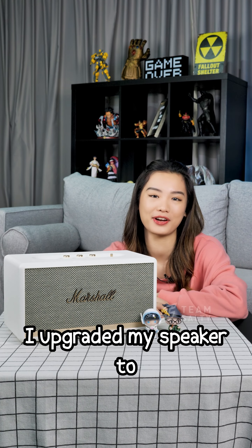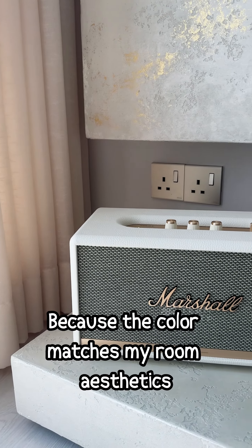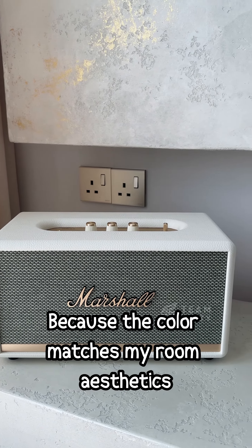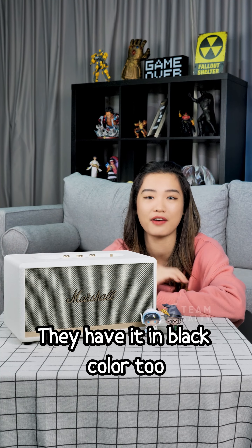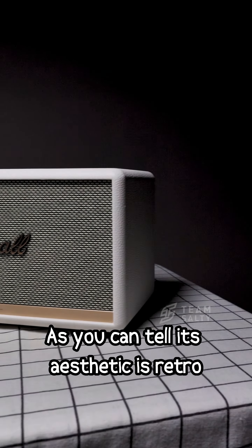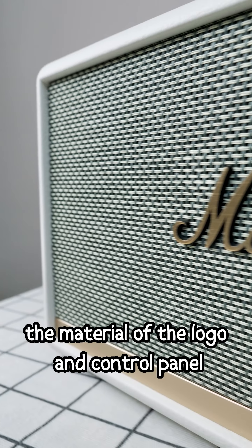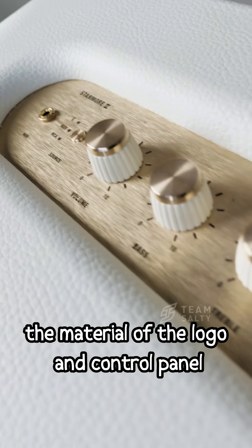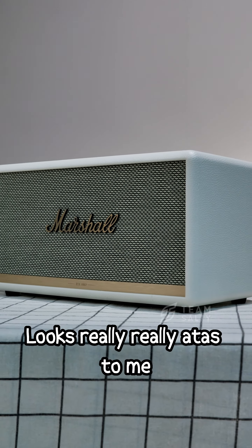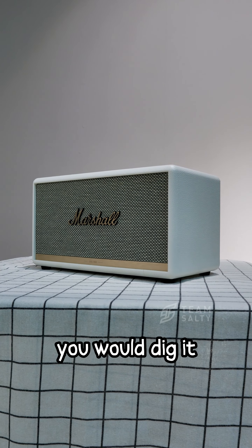Anyway, last year October I upgraded my speaker to this Marshall Stanmore 2. I bought the white one because the colour matches my room aesthetics, and if white is not for you, they have it in black too. As you can tell, its aesthetic is retro. It has a leather-green touch and features a screen-like cleft grille. The material of the logo and the control panel are brushed aluminium in gold — looks really, really attractive to me, and if you like the retro amp look, you would dig it.